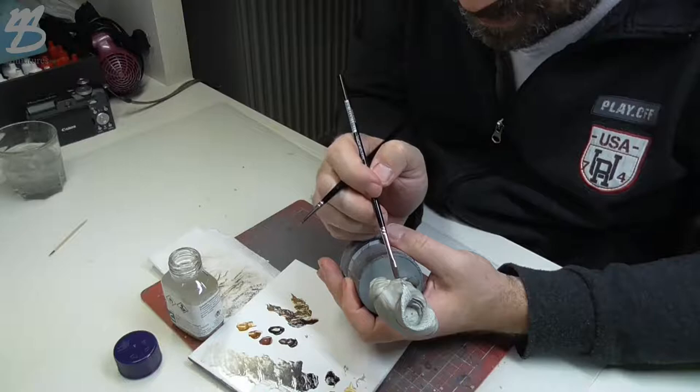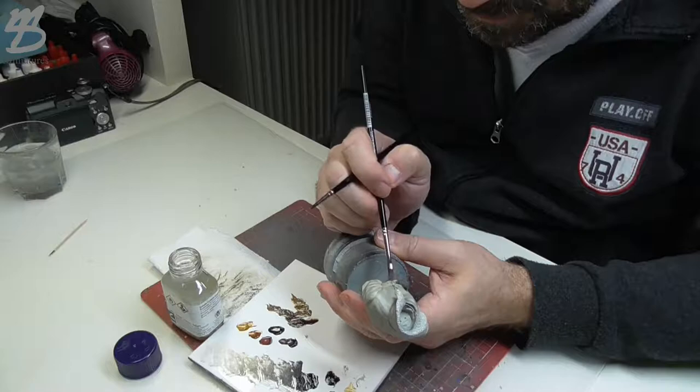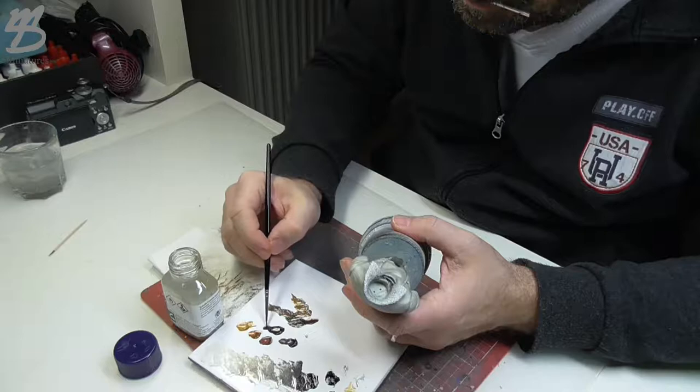Oil colors ought to be diluted before using — acrylic colors with water and oil colors with a special thinner. The way is very similar: a glass of water for acrylics and a bottle of thinner for oils.